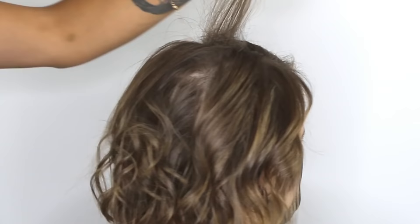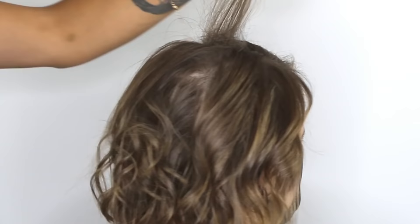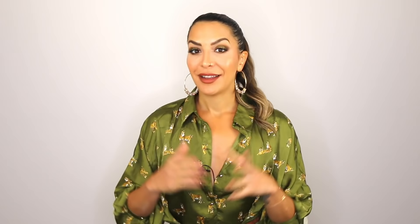If you want a bit more volume, especially in the crown area, you can go ahead and back comb using a back combing brush. Just make sure to build up that back comb by working layer by layer as you move up the head, and then smoothing out the outer surface so you can't see it underneath.